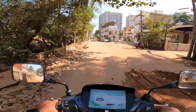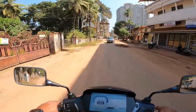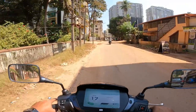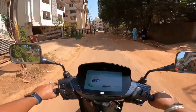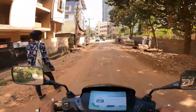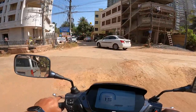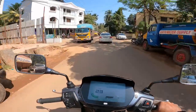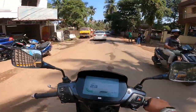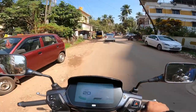The seat is very nice and broad — very comfortable to sit on. The side mirrors are wide and give a good, clear view of what's behind you. From a riding perspective, like any electric scooter, there's no vibration at all — very comfortable. The footboard also has a very nice, broad space to keep your legs comfortably.